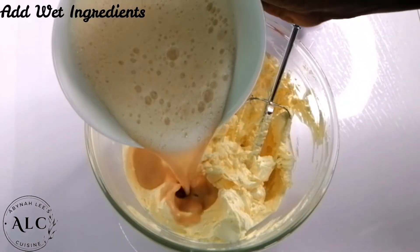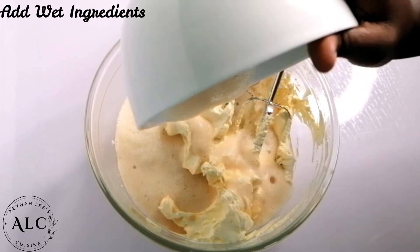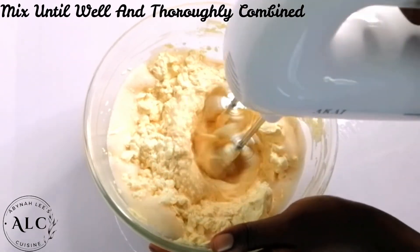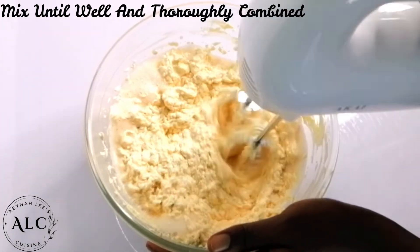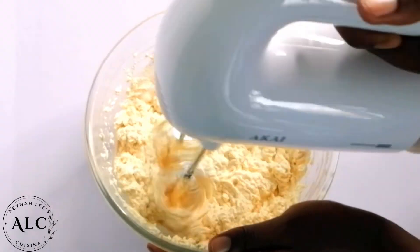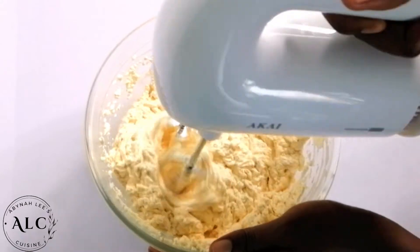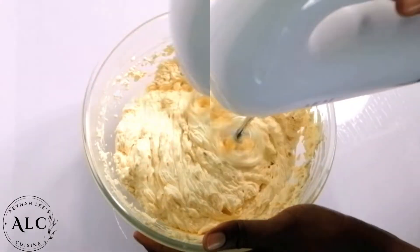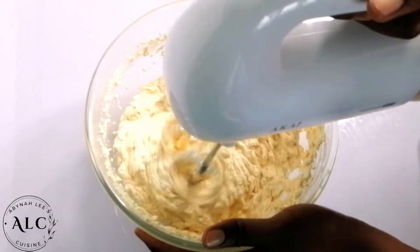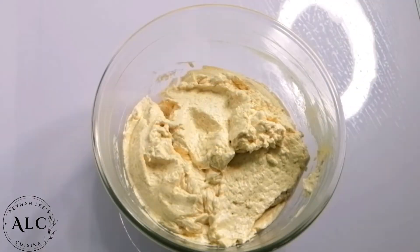I will continue by adding my wet ingredients into my creamed margarine and sugar. Again using my hand mixer, I will mix all my ingredients together until they are well and thoroughly combined — I did this for about 2 minutes. If your wet ingredients do not combine well with your creamed mixture, no need to worry, because either way it will just work out very well.